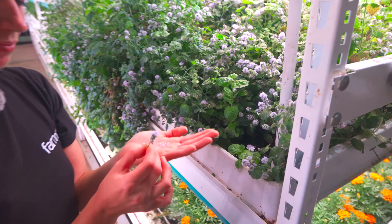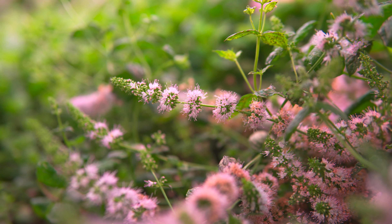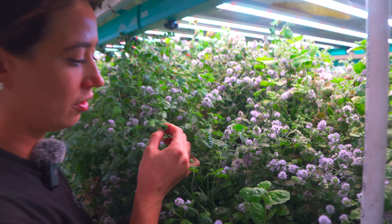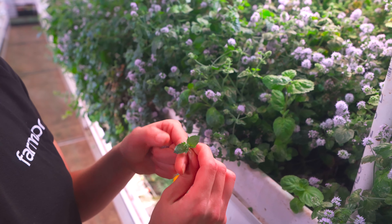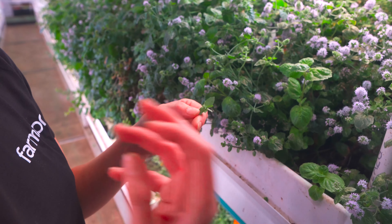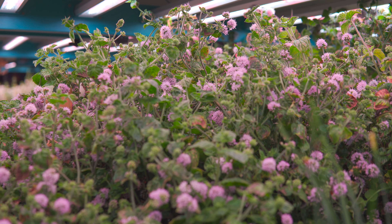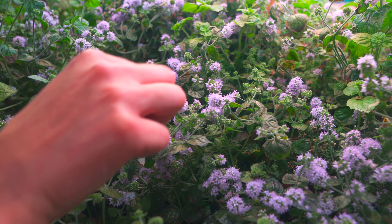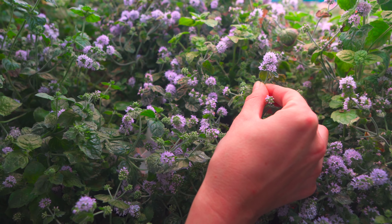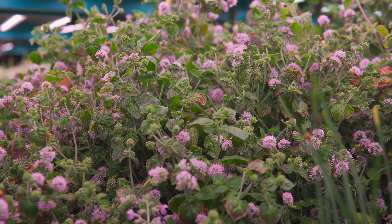We're using it for both really — some customers really like the petite tops, so we'll harvest just this little guy. It has a bit of a savory taste to it rather than your typical sweet mints, which I really enjoy. It goes really well on fattier dishes. But the flowers themselves are really great as garnishes as well because they have these little long stems and poofs that come out.